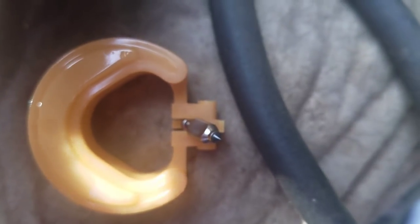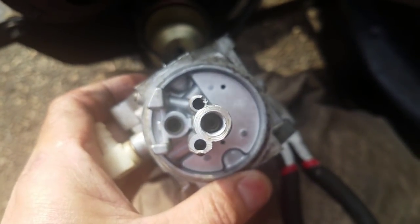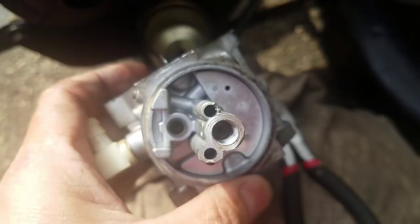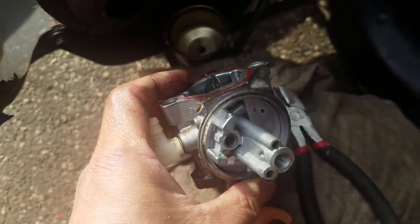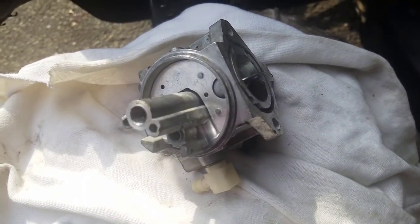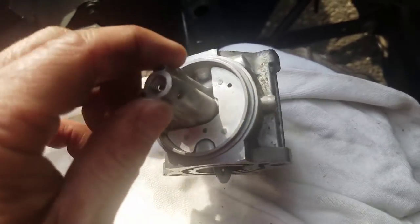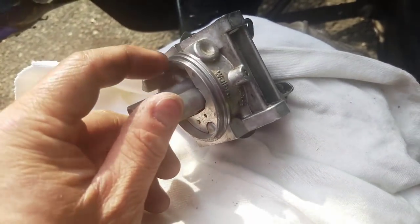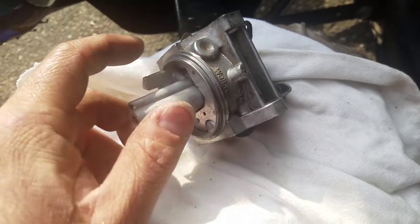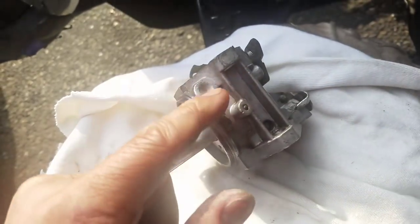So why would the fuel go through? Plot thickens. I just went over this again — much cleaner now. I even got into these crevices with a hard brush just to get that clear.